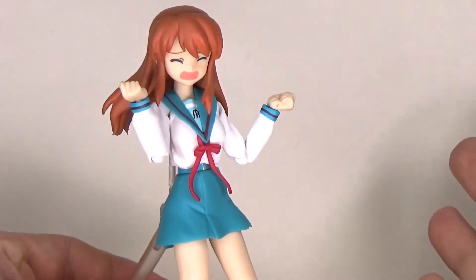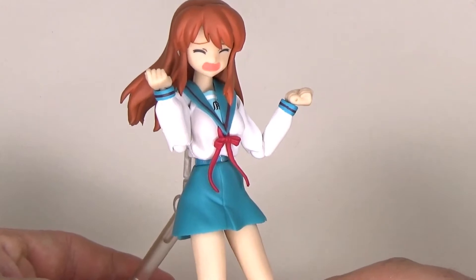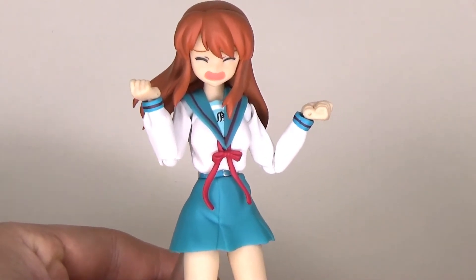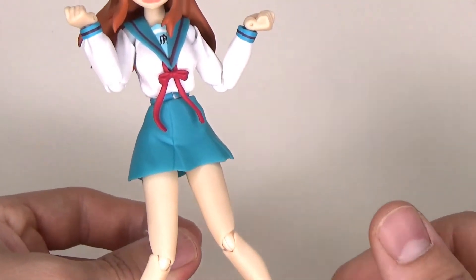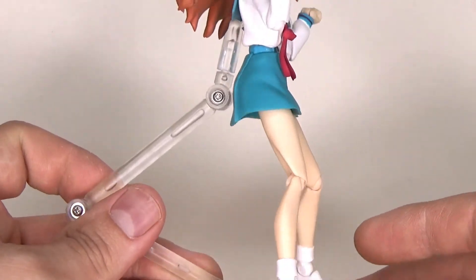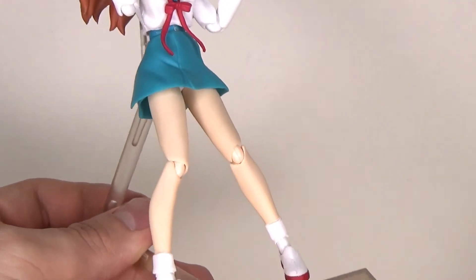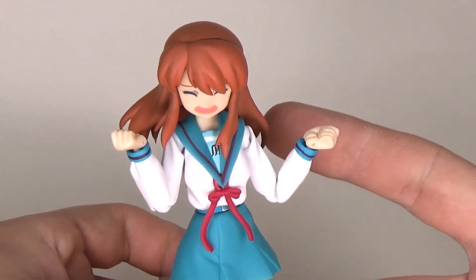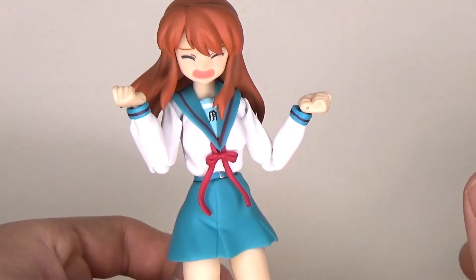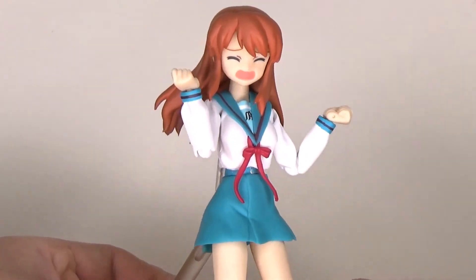You also have the Figma base and the standard Figma bag. Final thoughts: not much has changed — Figma knows how to do anime schoolgirls and there's not much I can complain about. There could be an articulated neck, maybe a bicep swivel, though you kind of have one anyway. She looks great and the faces are spot-on, which is really what you need for this figure.